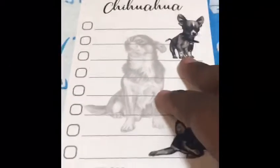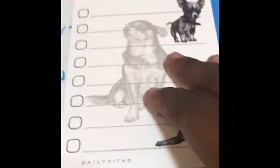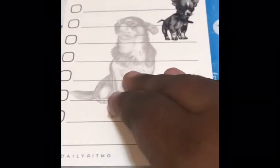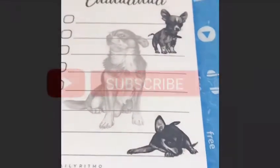If you want to see other videos like this, don't forget to subscribe to the channel, like and share the videos. If you have a recommendation for a product, definitely let us know. And if you'd like to purchase one of these, look in the description for the link so that you too can have one of these Chihuahua notepads. Thanks for watching — until next time!